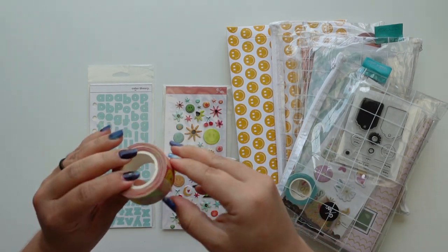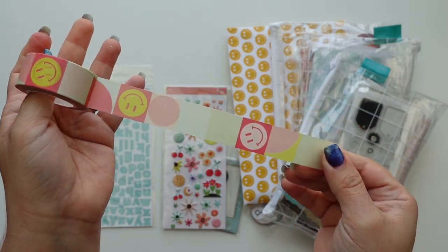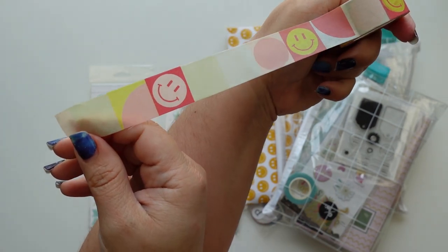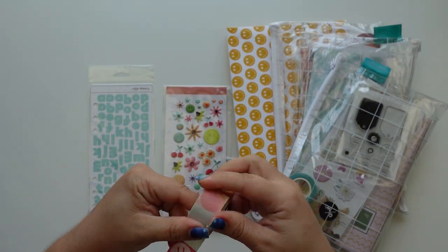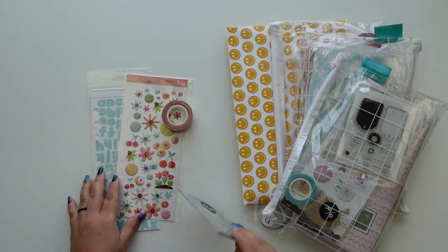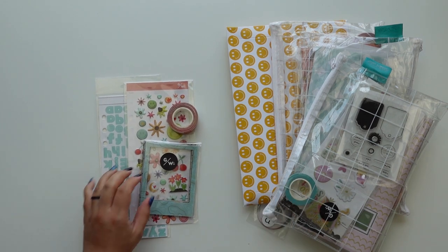This washi tape I thought was really cute - sort of retro, very cute. Everything kind of goes together and I can maybe throw these things in with the new kit.